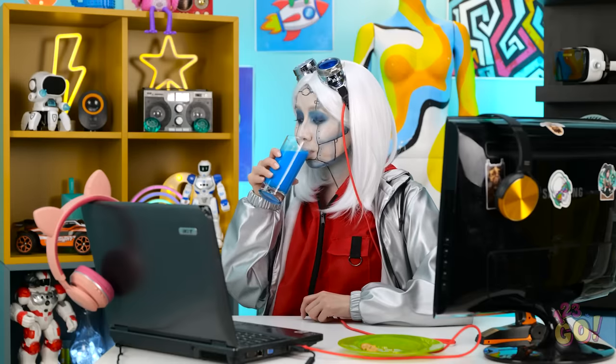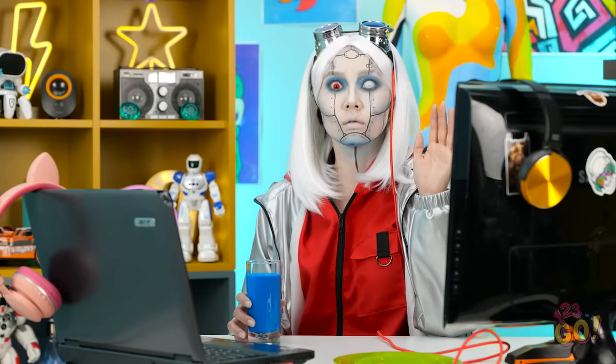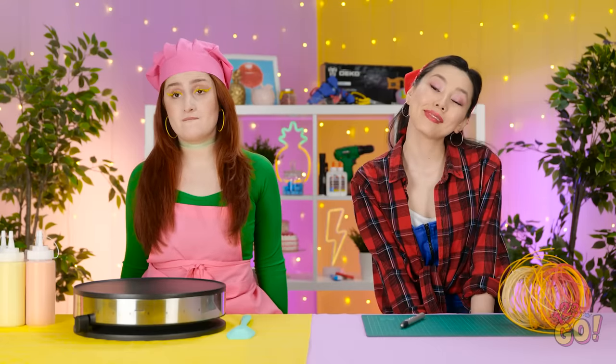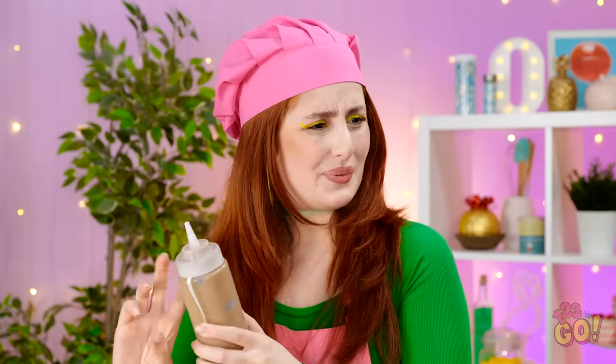Mmm. Milk and cookies. Where are the cookies? Mmm, these are the best cookies ever! I know! Uh oh. Busted! I want you to draw a gingerbread man. Aw, so cute! This'll be fun. This is a mess! I need to do something about this. Oh, good luck with that. I'm looking forward to this one.